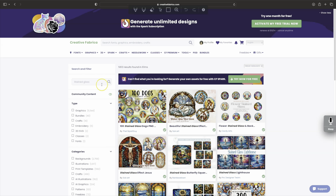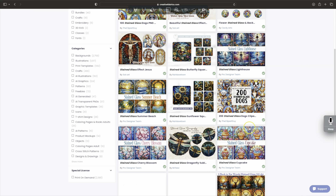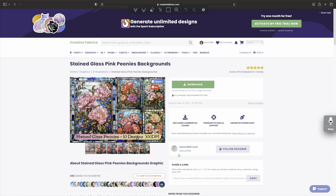As you can see, all these stained glass designs come up and they've got some cute ones — ones made out of doggies, lighthouses, butterflies, they are super cute. But I love flowers, and with the flowers when you do the dimensions it really comes out super cute. So I got this file right here which is a stained glass pink peonies design, and I want to download this file. You get 10 PNGs at 300 DPI, which is a good DPI — it comes out clear.